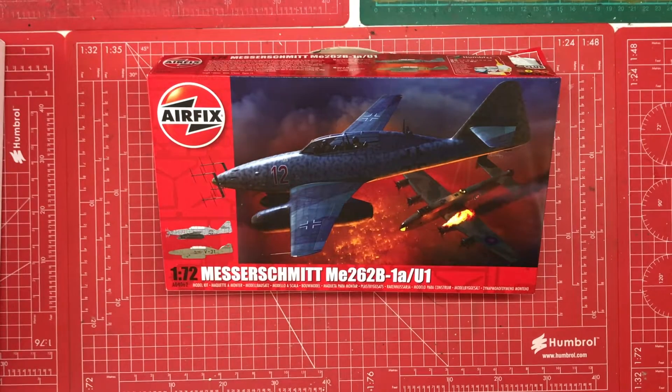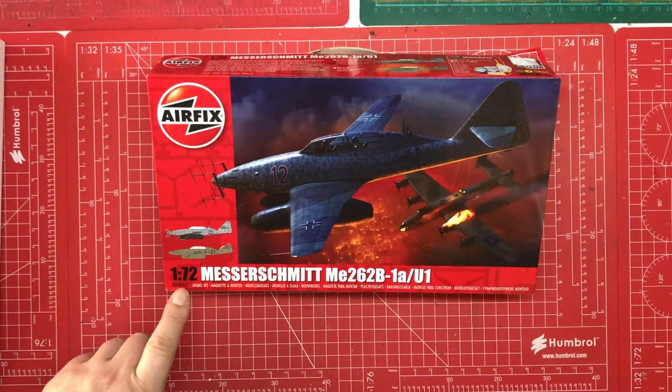Hello, welcome to Model Kit Stuff and welcome to today's first impressions video, which focuses on this Messerschmitt Me 262B-1a/U1 - whatever that means. It's 1:72 scale, it's a 2017 tool and this is the 2018 re-release of that kit, which is still on sale on the Airfix website. The price is currently around £24, which is up there with the Beaufighter and the Mosquito - larger, seemingly more complex aircraft. So I'm intrigued to know why this is so expensive when you can buy a Mustang for £11 or £12.